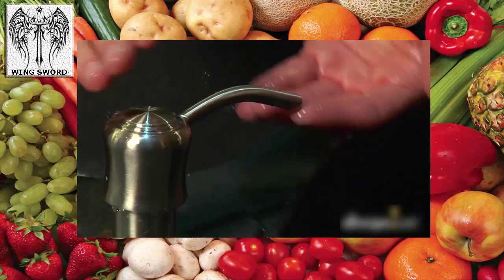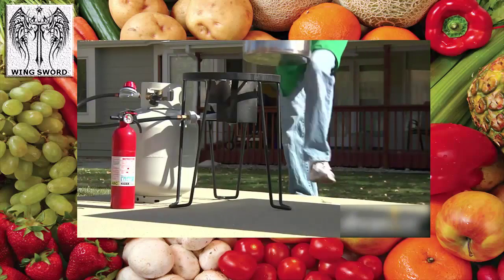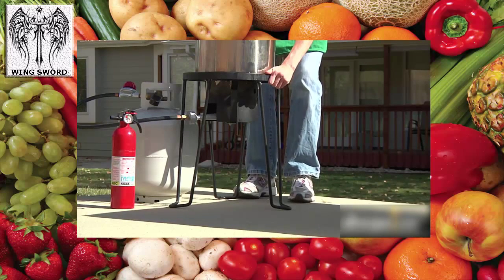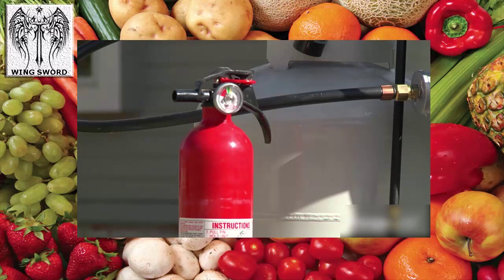Be safe and fry smart. Wash your hands and surfaces thoroughly whenever handling raw poultry. Always fry outdoors, away from buildings and trees. Make sure the fryer is on level ground, and never fry on a wooden deck. It's a good idea to keep a household fire extinguisher nearby.